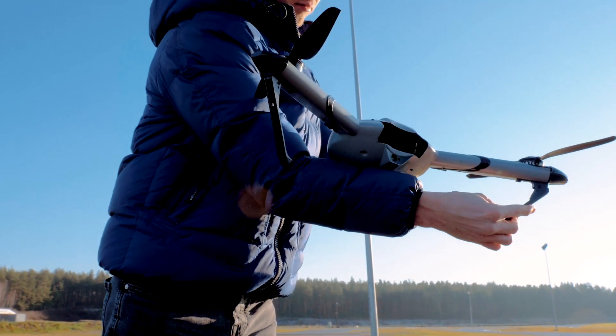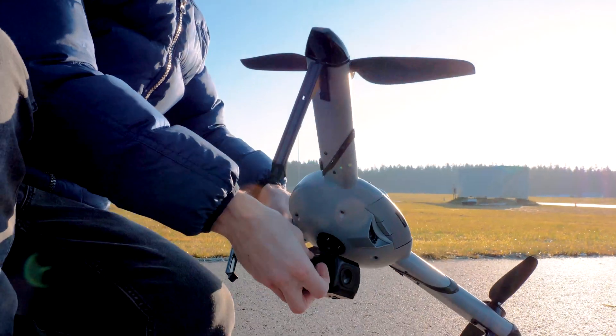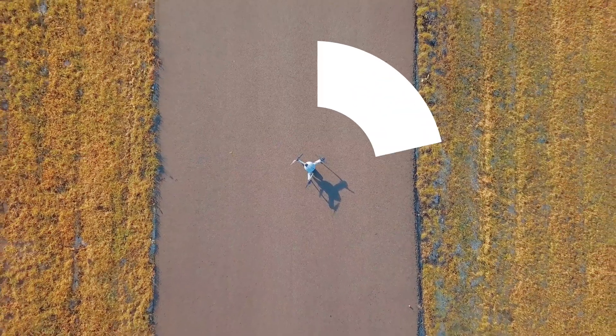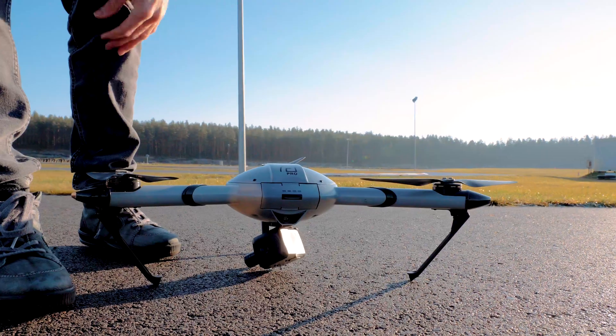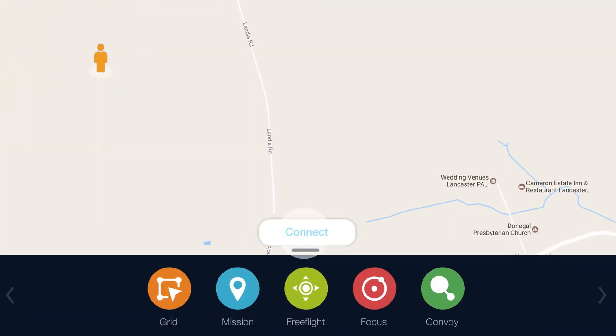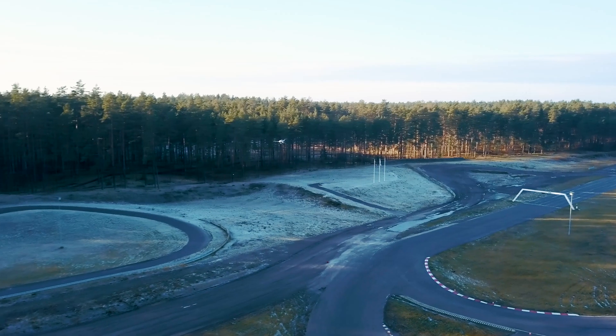Unfold the legs by pulling them downwards. Put the battery in. Connect the gimbal. Please make sure that a 2 to 5 meter radius area is clear from obstacles. Turn the Atlas Pro drone on. Connect it to the ground station. Set your waypoints and you are good to go.